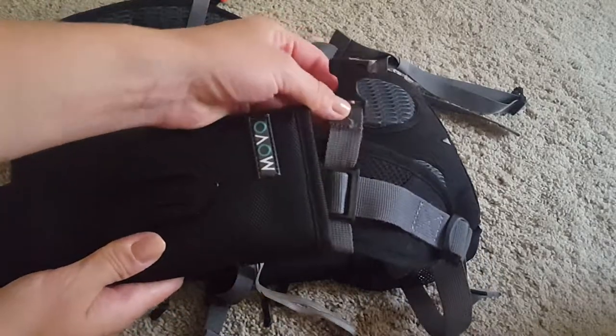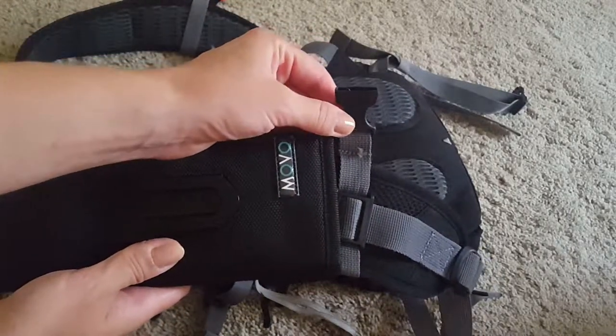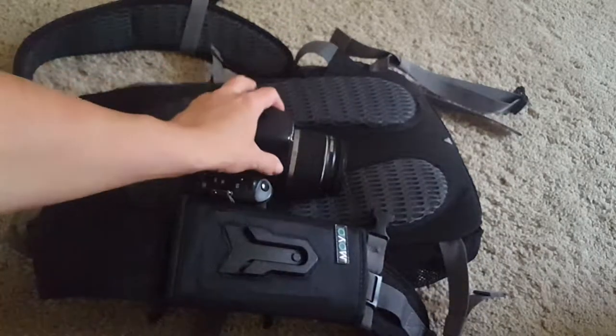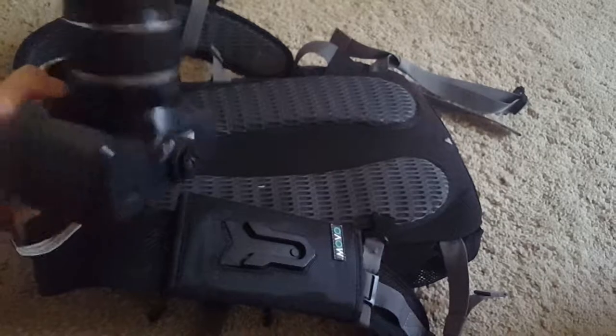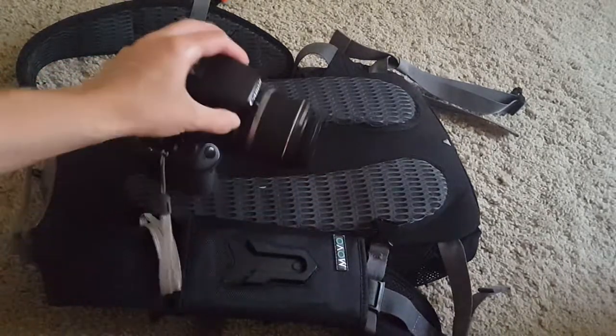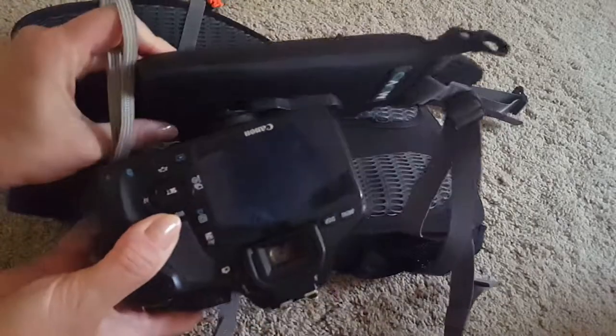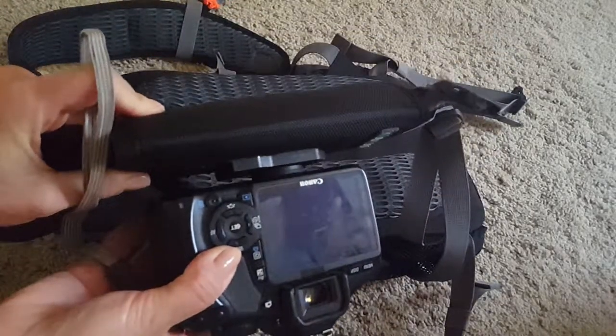The chest strap actually holds this thing in place. Other viewers mentioned that this attachment would slide down, but in my case, because it's right above the chest strap, there's no movement whatsoever. It is easy to slide in and it feels very secure.